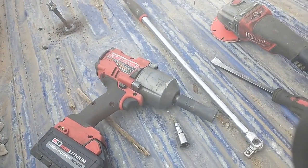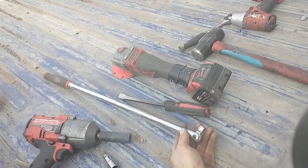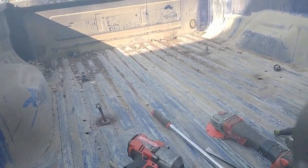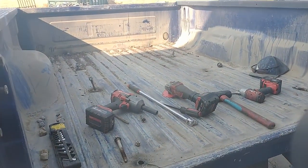I just used a half-inch Milwaukee impact and it took them all out but one. One I had to use my three-foot breaker bar and ended up just twisting it off, but the rest of them all came right out no problem — and that is the easy way to get the stuck bed bolts out on a Ford Super Duty.